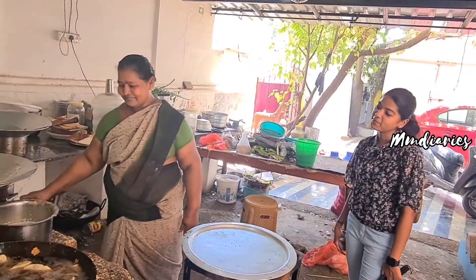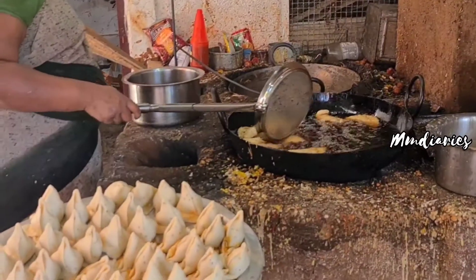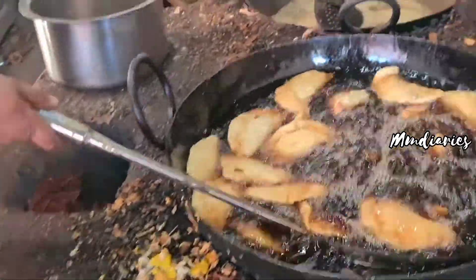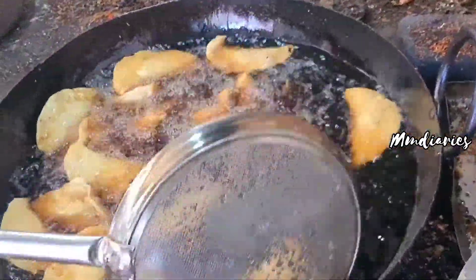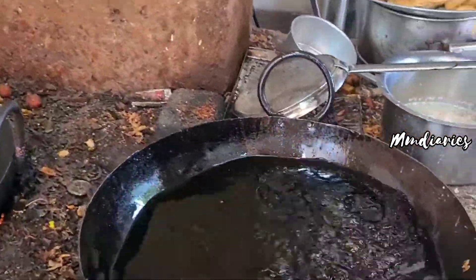There are different samosas - vegetables, chicken, mutton, etc. They have a unique taste and they have the same masala. They are prepared in different shapes.